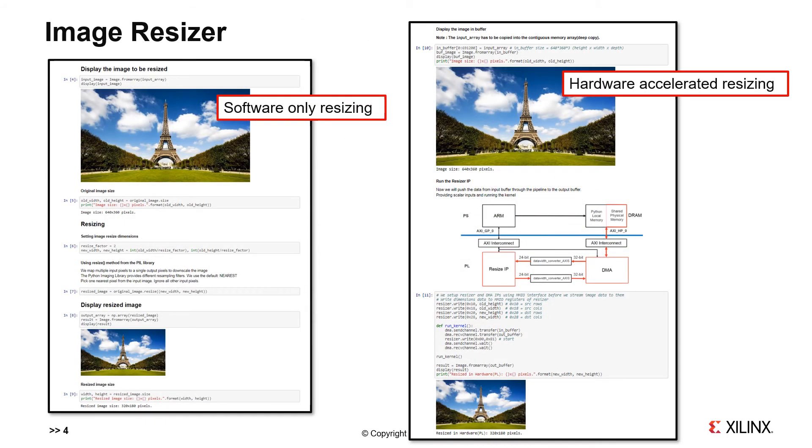In this slide, we show two sections of the image resizer notebook. On the left-hand side is the section that shows image resizing done purely in software, while on the right-hand side the section shows hardware accelerated resizing. Both sections show the initial image and the image after it has been resized. The software-only resizer uses the well-known Python image library, PIL. On the right-hand side, we can see a block diagram of the programmable platform design. The hardware consists primarily of an image resizer block, some buffers, and a DMA unit to move data efficiently between DRAM and the programmable logic.